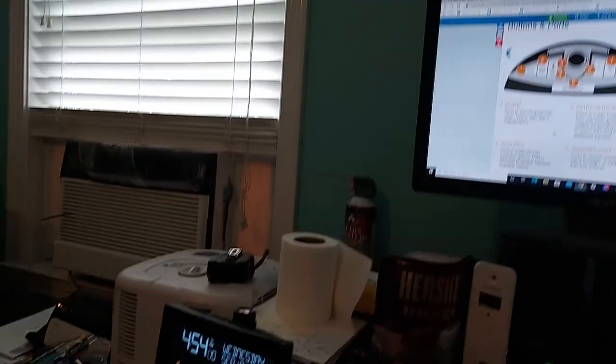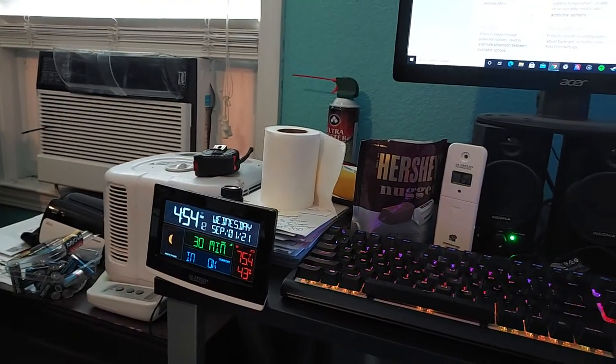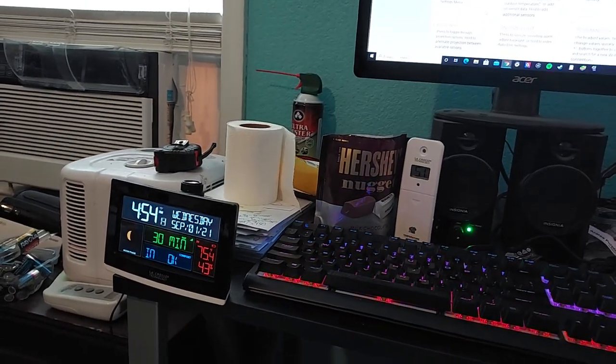Anyway, I'm going to run some tests on this and do some more reviewing later. That's it for now.